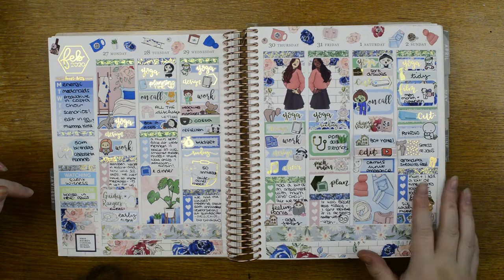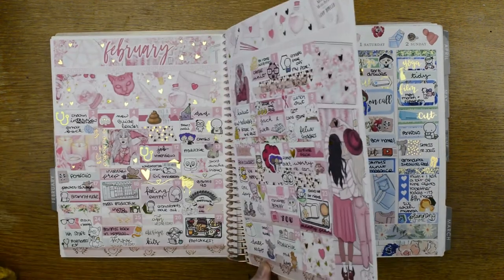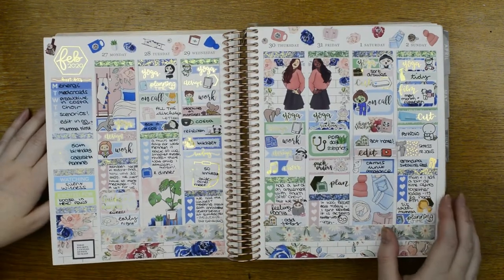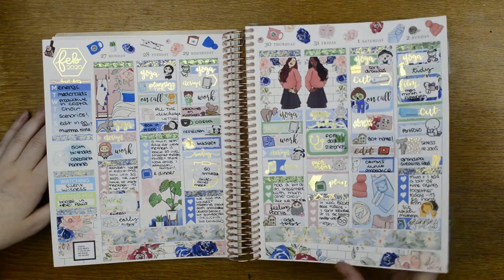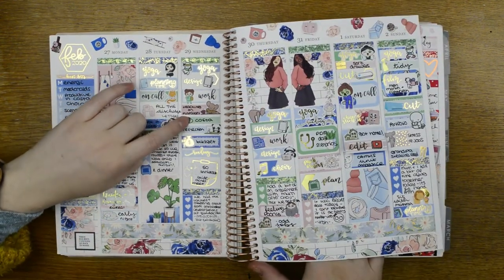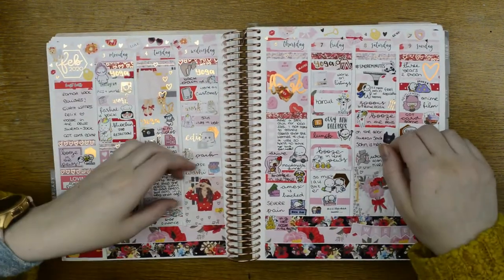Struggling — granny had gone back into hospital. She was still with us but we were struggling a little bit. I actually went to Costa — that's probably the last time I went to Costa.